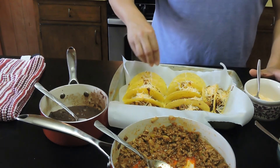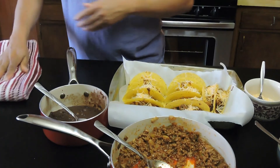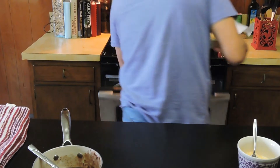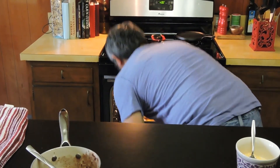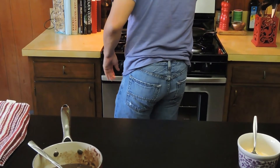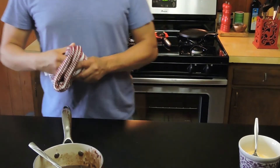Once you're done with the cheese, the next thing we're going to do is take these and put them in the oven for eight to ten minutes. We will rejoin you in about eight to ten minutes.